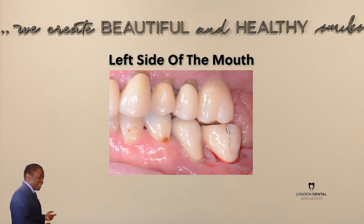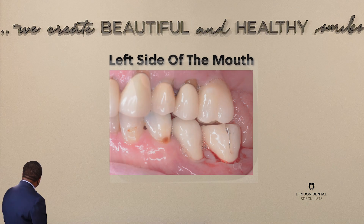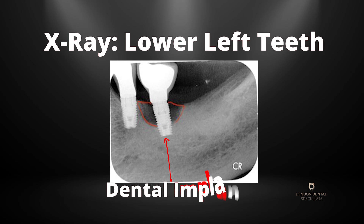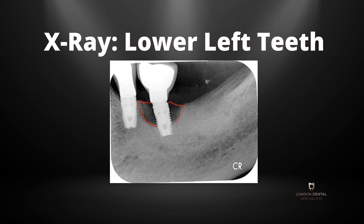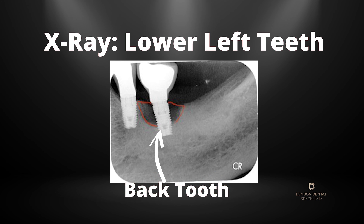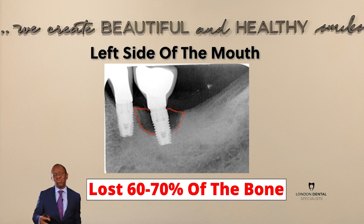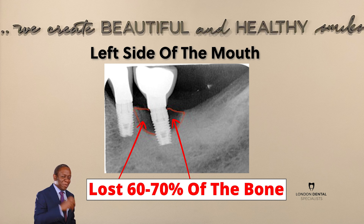The next thing I want you to have a look at is the x-ray that I took when the patient came to see me. This is the x-ray of the last tooth in the lower left, and as you can see, the penultimate tooth on the lower left is also a dental implant, but that's not the tooth in question. For the last tooth on the lower left, I have drawn the area of bone loss in red, and you can immediately see that she has lost somewhere between 60 and 70 percent of the bone around that dental implant.